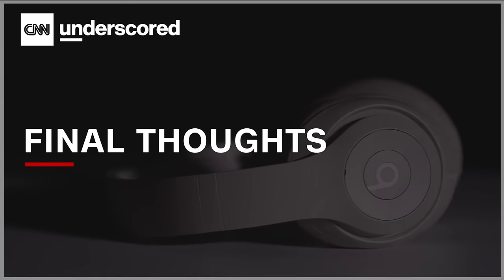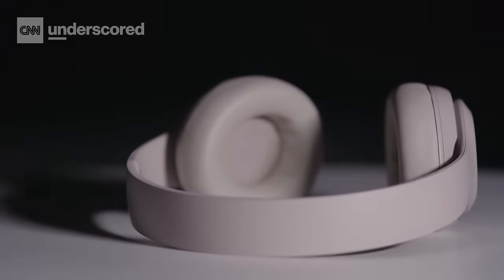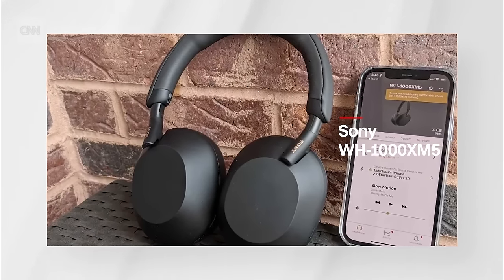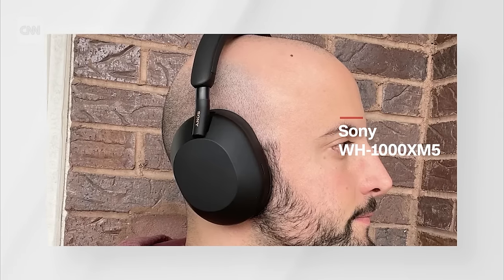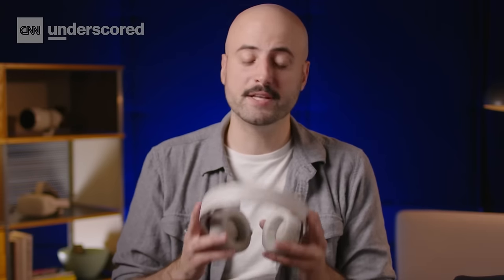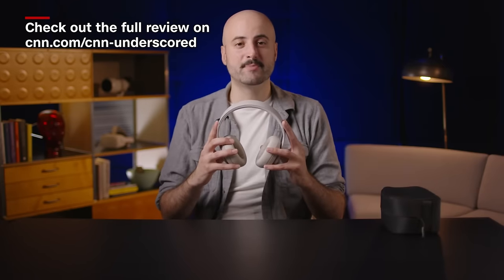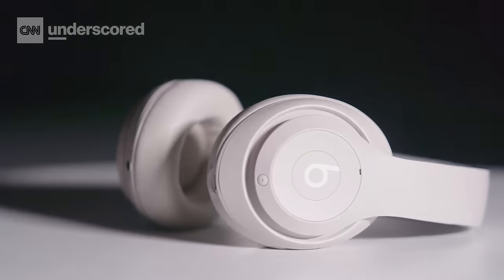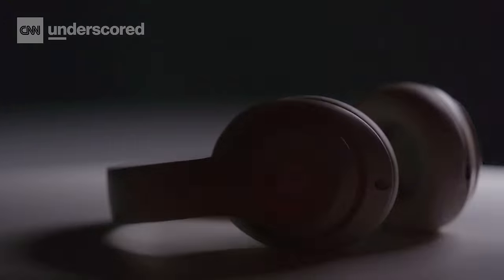In terms of who they're for, I would say the Studio Pro are best suited for someone who is interested in the AirPods Max but doesn't want to pay upwards of $550 for them. I would still consider the Sony Mark 5s to be the best overall headphones out there — their long-term comfort is better and they have a really useful adaptive sound mode — but those are also $50 more expensive than the Studio Pro. That leaves the Studio Pro in a really nice spot: a pair of headphones that give you a whole lot for your $350, whether you just want something that sounds great and blocks out noise, or you want something that looks cool.